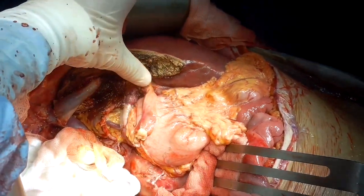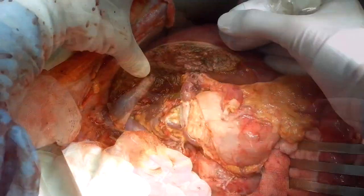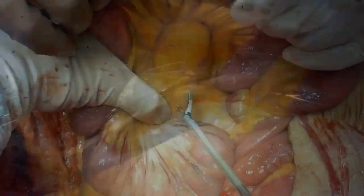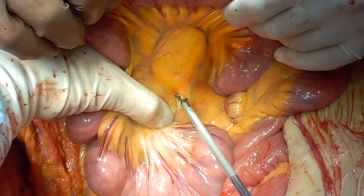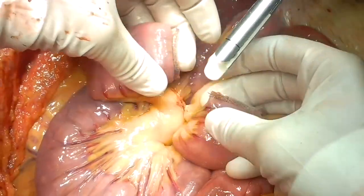The liver autograft is fully revascularized and appears good. After assessing the liver blood flow with ultrasound, we can proceed with a Roux-en-Y loop in order to perform biliary reconstruction.